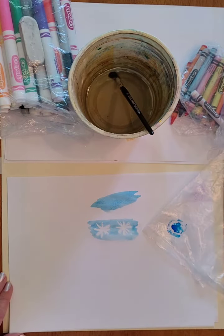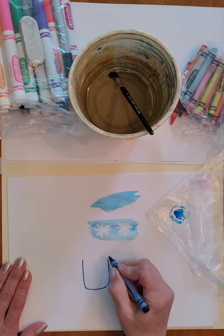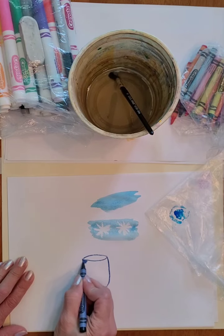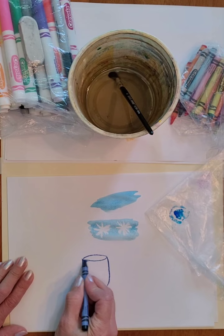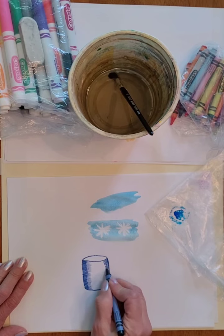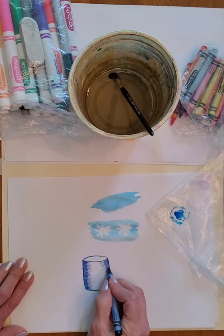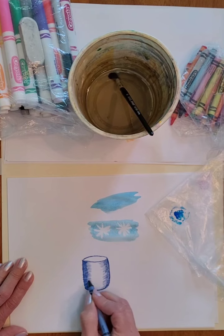Number three is shading with crayons. If you're making something like a vase and you want it to look more three-dimensional, you can shade with your crayon. Shading means pressing darker and harder for darker areas, usually along the edges of things, then going lighter as you come towards the center.